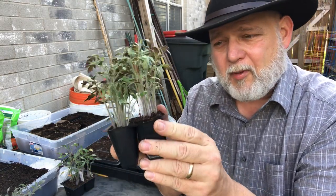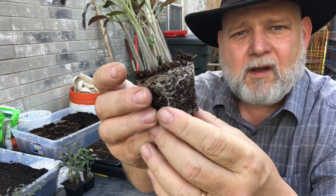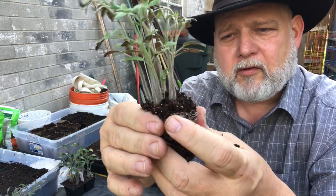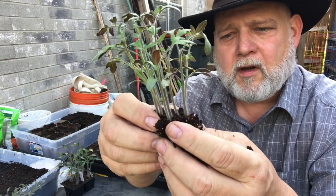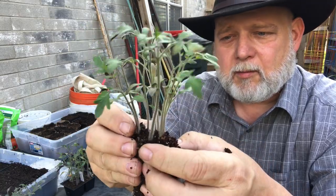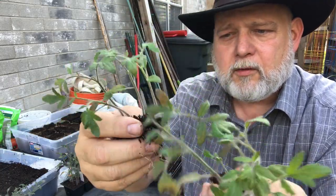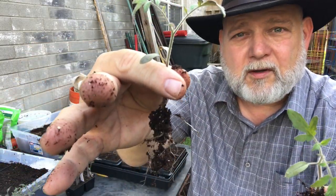I'm just going to pop them out as a whole. You can see their roots are pretty nice in there, but we're just going to squeeze them and start breaking it apart. You don't have to worry about breaking the roots — these are tough little plants. It would have been nice to have these a little bit smaller, but they will make it, they will survive. And I'll prove it to you by showing you in an upcoming video. So we're just going to divide these out like this, squeeze them.